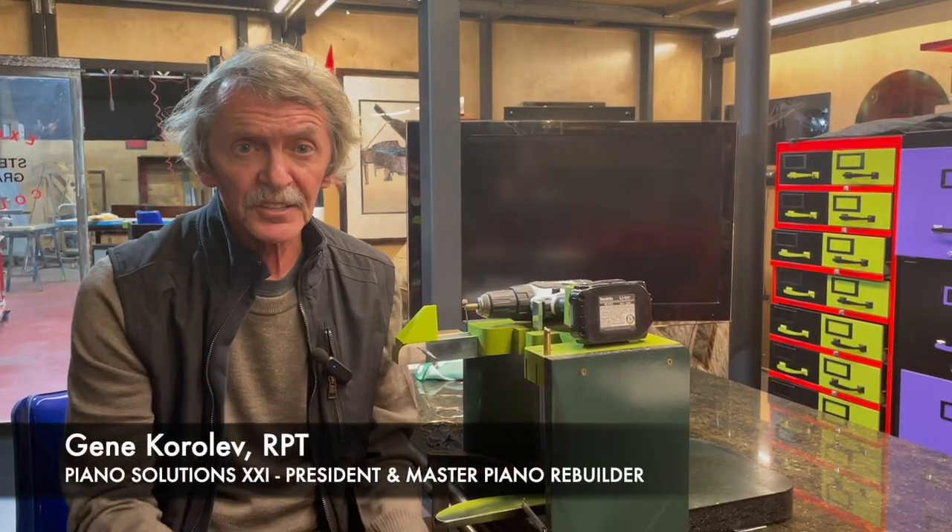Hello, everybody. Thanks for watching our new video. We are at the Piano Solutions Workshop.